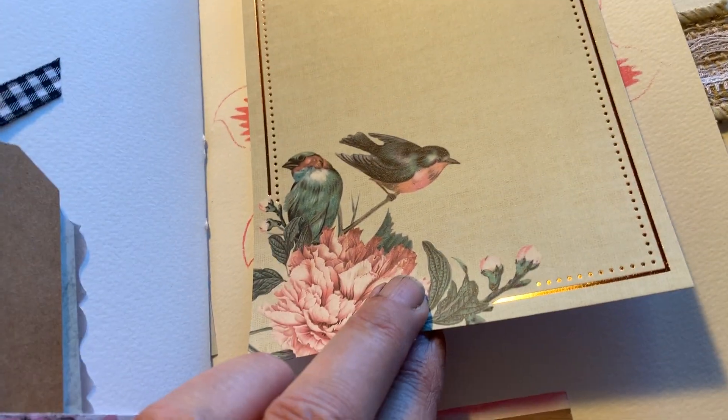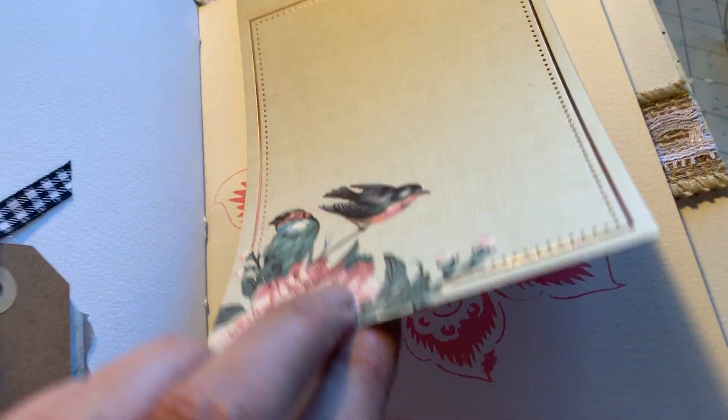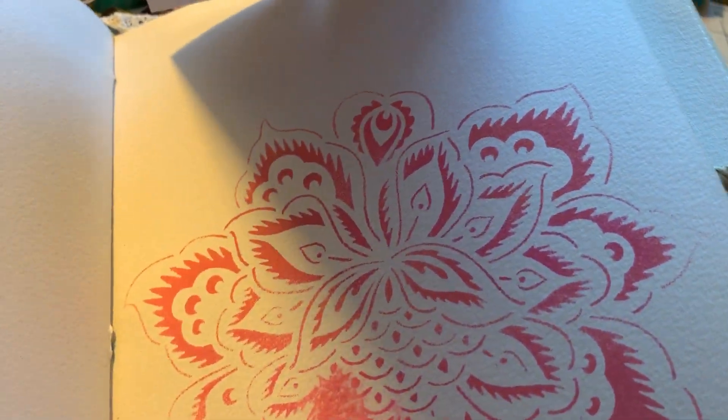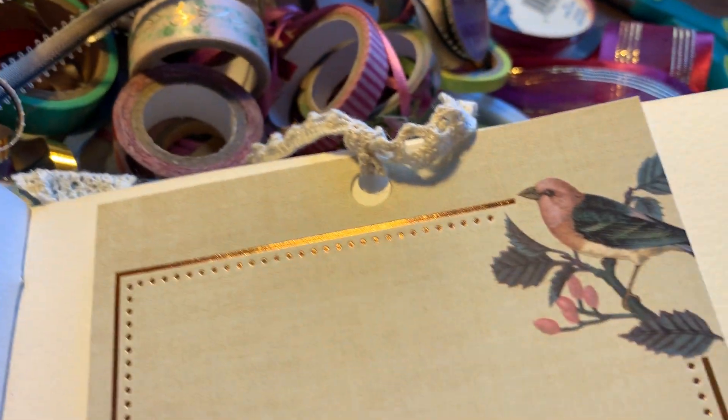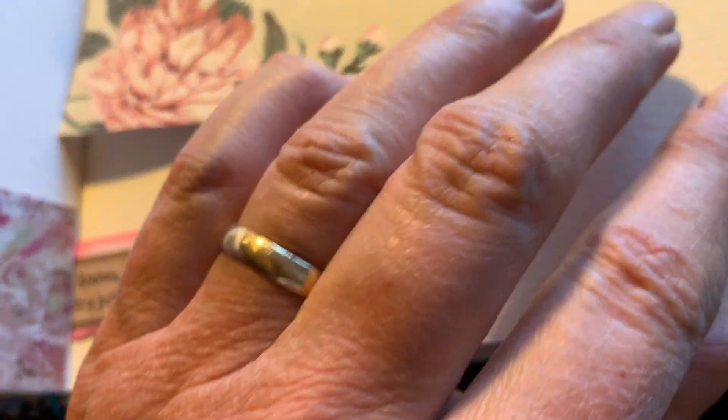Here's another card — card stock with a pretty bird on it. And you just flip that up. And that's the rest of the saying from the page that I showed before.